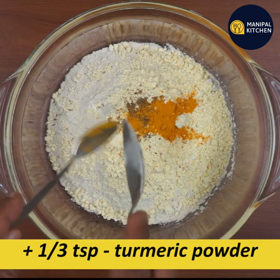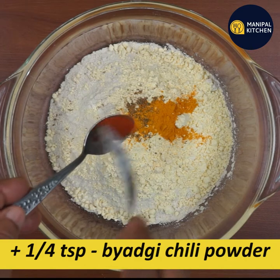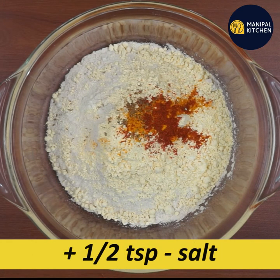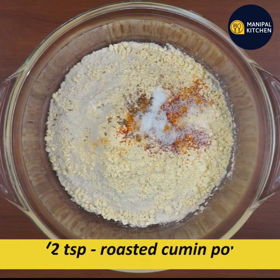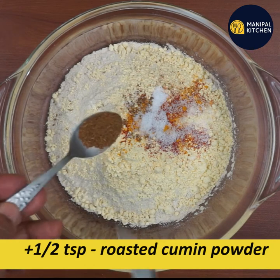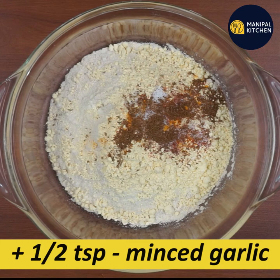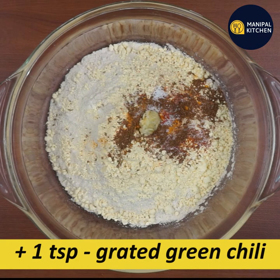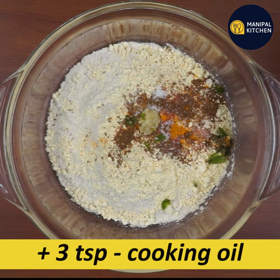You can add one-third teaspoon, and one-fourth teaspoon, and one-third teaspoon. One teaspoon of roasted cumin, two teaspoons is great, one teaspoon is good, three teaspoons of cooking oil.